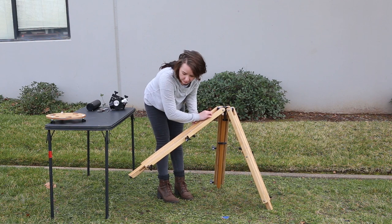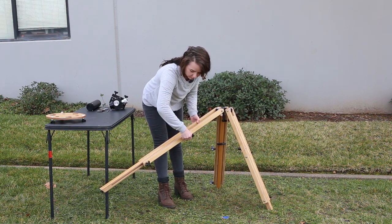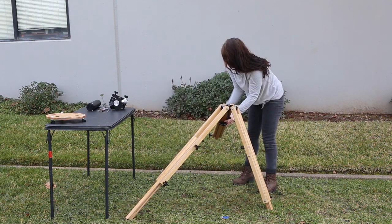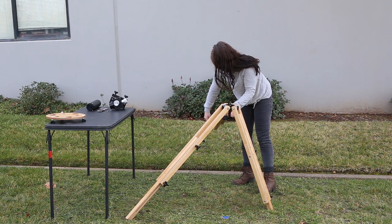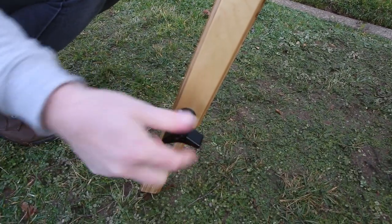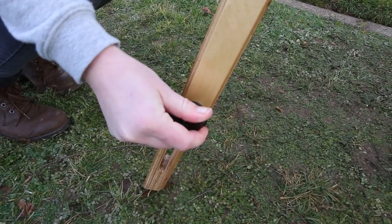After you have picked out the spot where you're going to observe, begin setting up your tripod by loosening the two knobs on the side of each leg, extend them to the desired height, and lock them in place. You can readjust the height of the tripod at any point during or after setup by loosening and retightening the knobs on the side of one or more legs.